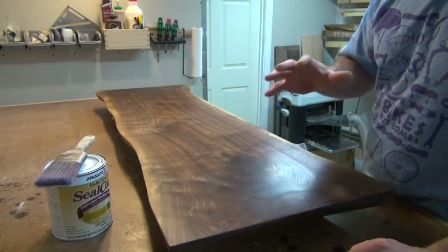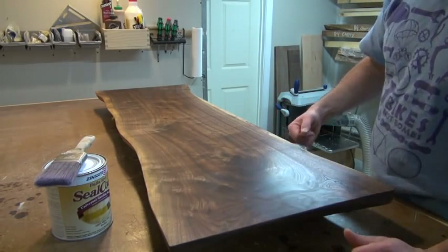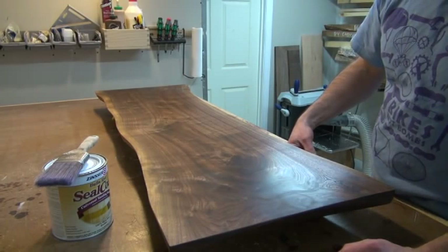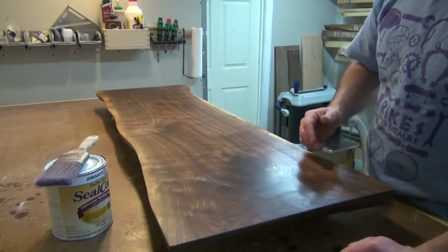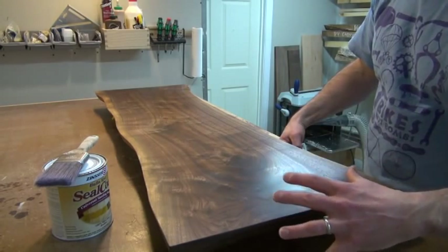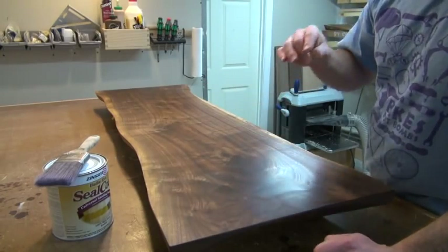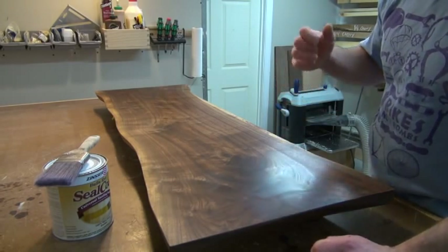I've now let my boiled linseed oil cure for about a week. I'm not smelling any off-gassing anymore, so I know it's pretty much all dry. My next step is to apply a wash coat of Bullseye Seal Coat, which is essentially a one-pound cut of shellac. I'm going to apply that across the entire surface of the top as well as the bottom so I don't get any unequal moisture absorption. I want to keep this thing as flat as possible despite seasonal changes. Shellac is also a great universal barrier — it's compatible with any other kind of finish.